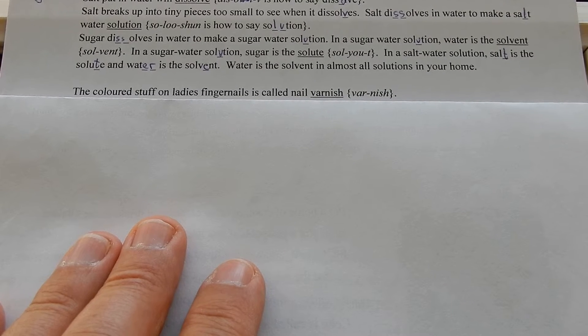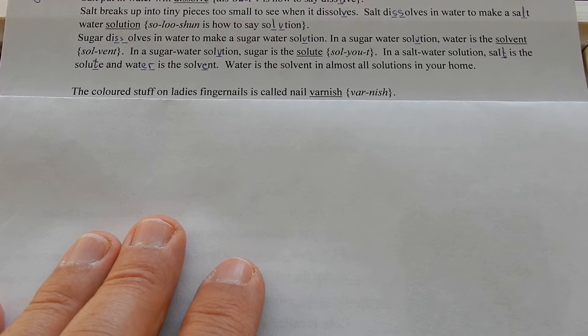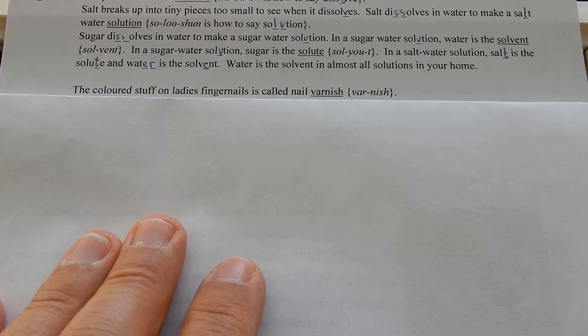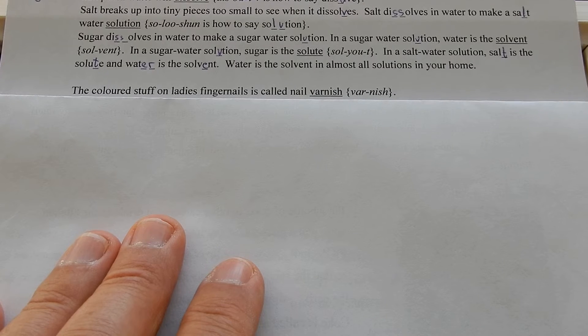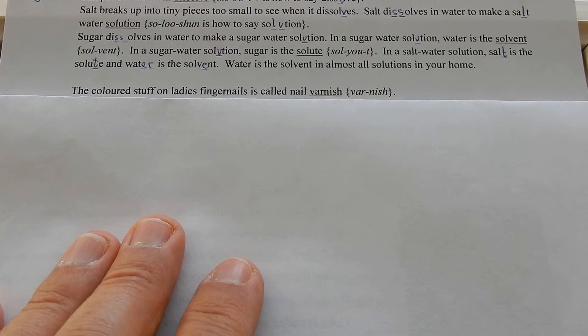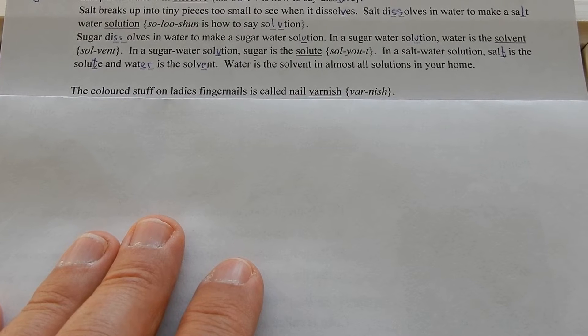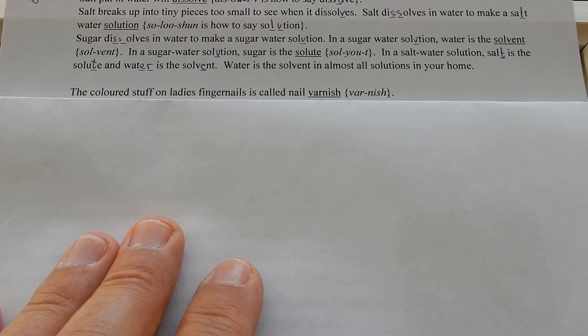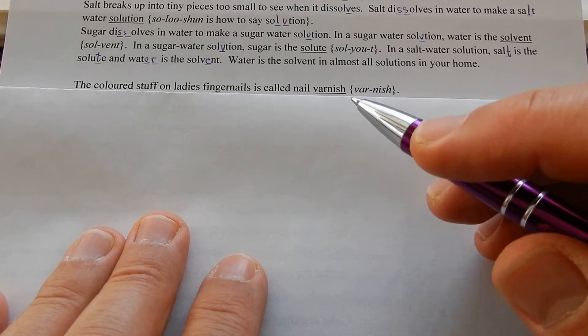Your whisky is dissolved in water, your wine is dissolved in water, your milk is dissolved in water, Coke is dissolved in water, lemonade is dissolved in water. Everything that's liquidy that humans drink is dissolved in water. Olive oil is not dissolved in water — it won't dissolve.